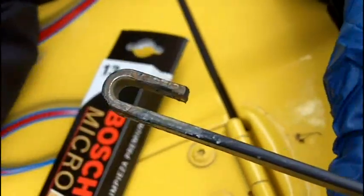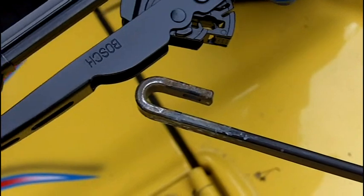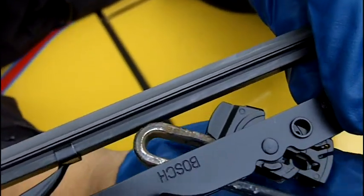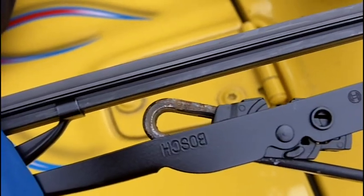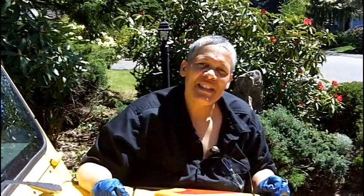Got it off the hook, that's it. So here we've got the new one — I'm going to put it on. We just want to line it up and insert it into the hook, and then we're just going to snap it into place. So now all I have to do is pull forward, and that's it, folks, it's in there. And that's how you replace a windshield wiper blade.